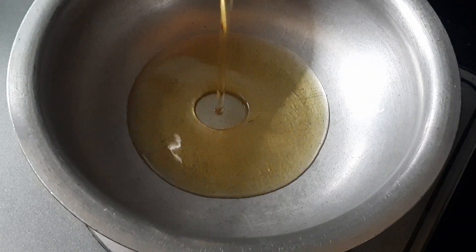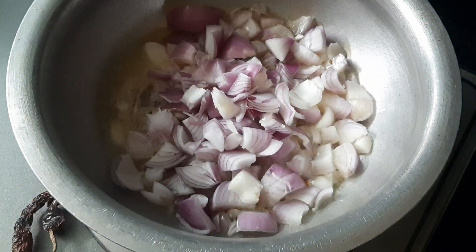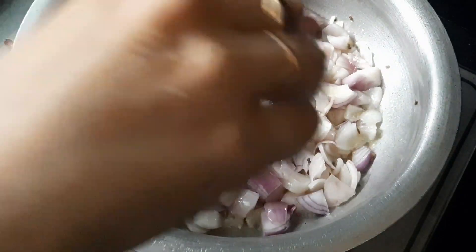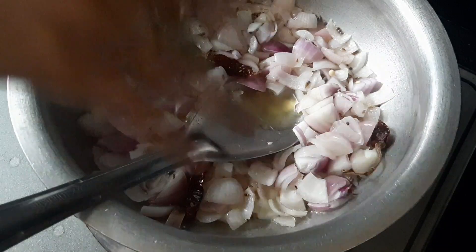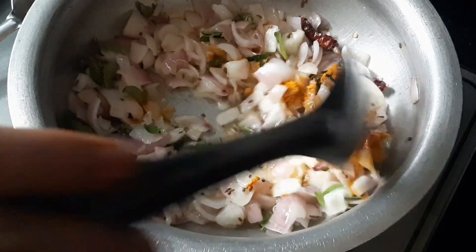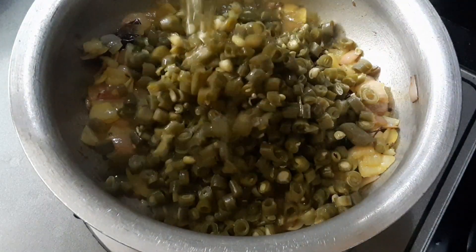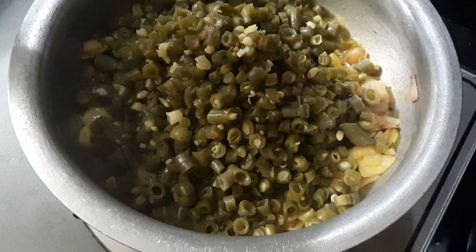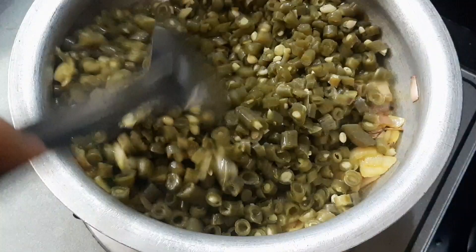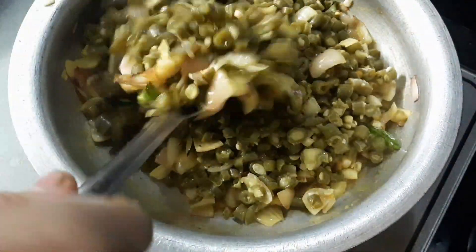We are going to add some oil to the pan, then add some onions to the oil. The onions are all fried and a light golden color. Now we are going to add some beans to the oil — the onions give a very great flavor. If you add some beans, they add to the flavor.